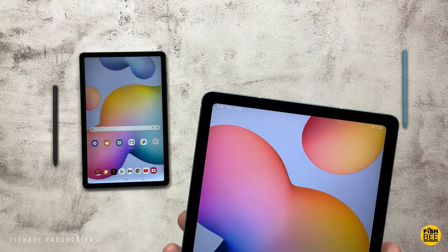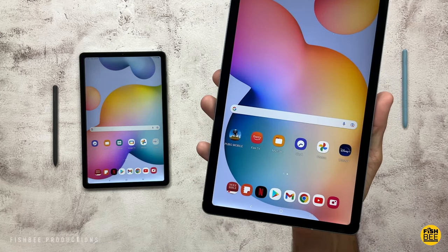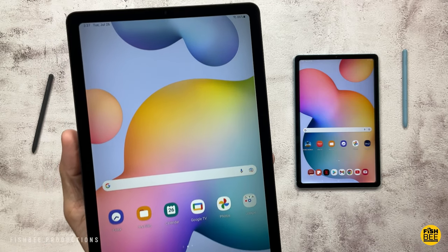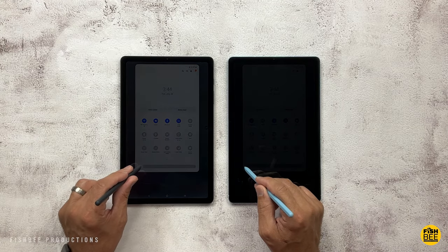They both have the same TFT 10.4-inch 1200 by 2000 resolution display. My 2022 edition has some light bleed issues, and it's the second one I've received with that same issue. Hopefully other people aren't having that same problem.